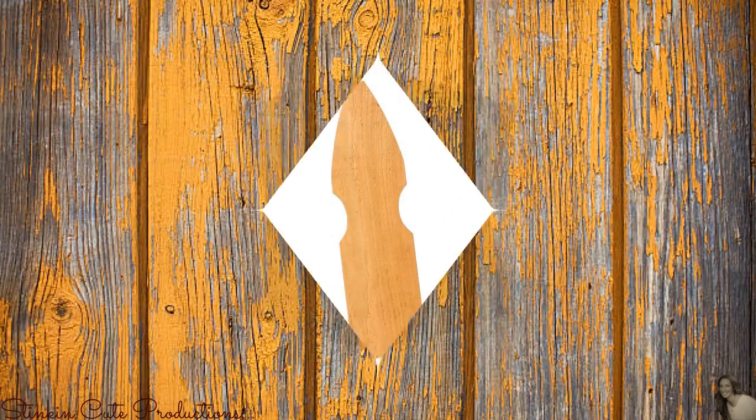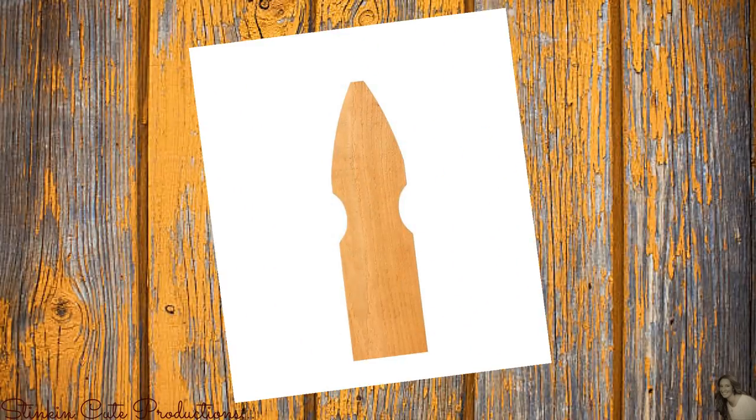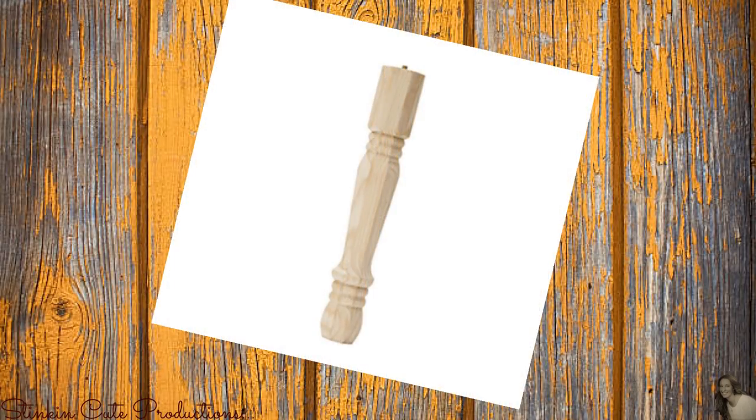Let me show you what I use these two items for as a decor piece in my house. For this DIY I picked up one wood fence picket that you can find at either Lowe's or Home Depot for about a dollar. I'll also be using one of these traditional wood table legs that you can also find at either Lowe's or Home Depot — I paid $4.98 for it.